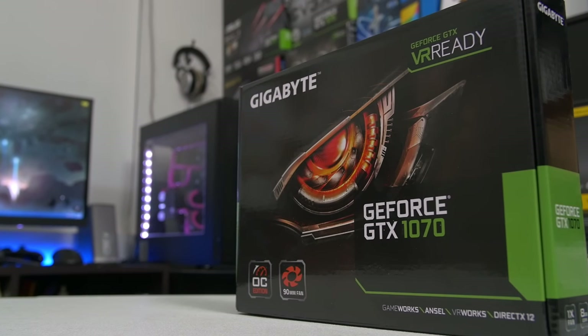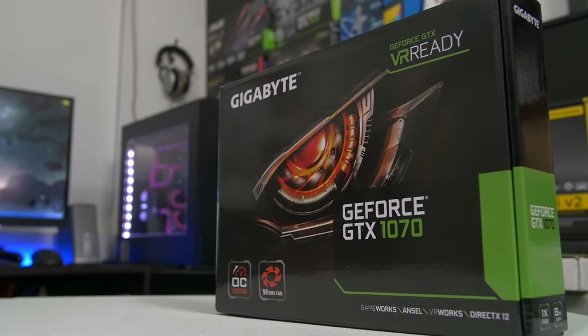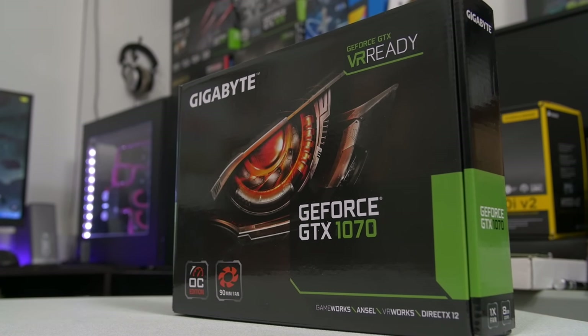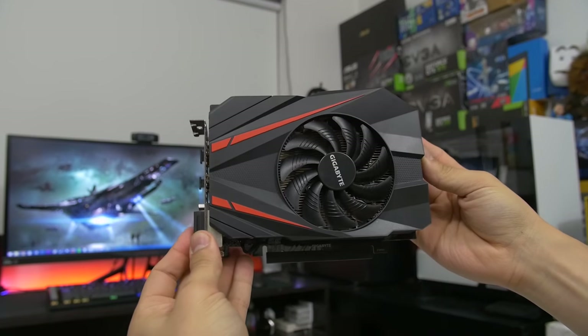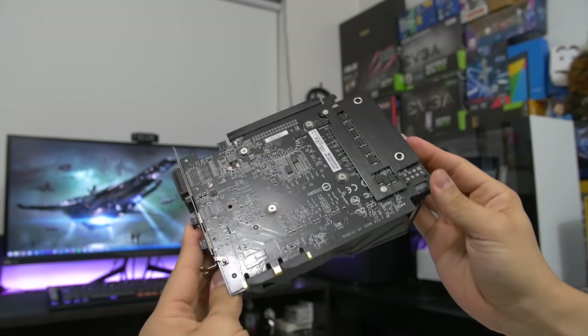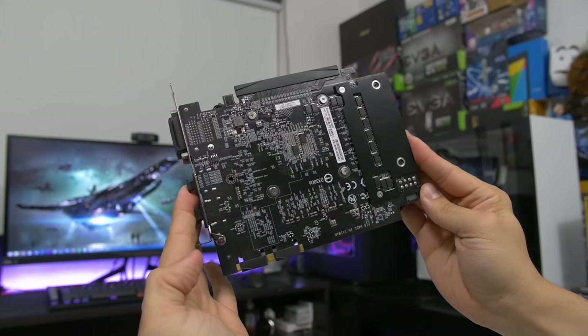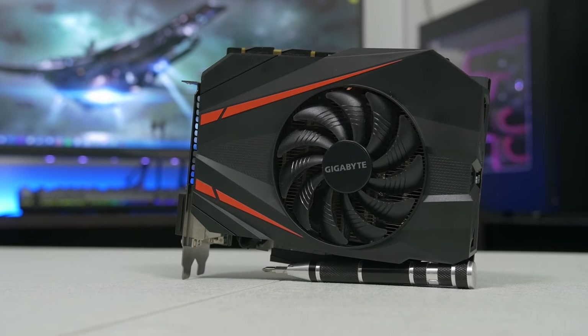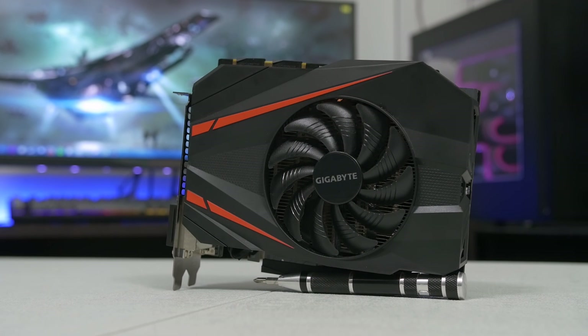And last but certainly not least is our graphical weapon of choice, which is the GTX 1070 Mini from Gigabyte. I specifically wanted this card because it's super short — the PCB on it is probably no more than six inches long and yet it has a very decent cooler for the size. It only has one single fan but I've read several reviews that have praised how effective this little cooler is for being the size that it is, and being able to pack in that much horsepower — the GTX 1070 — is exactly what we're going for today's build.